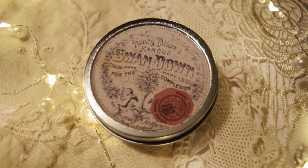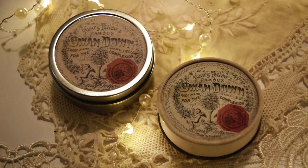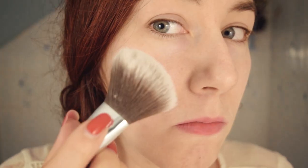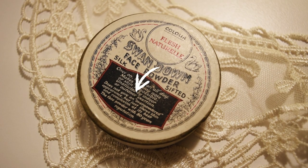And there you go, a historically inspired pressed powder for all your vintage makeup needs. The final powder is very light and sheer, and blends easily into the skin. This product was always intended just to be applied lightly and to not make the face look overly powdered. Well, that's it for this week. As always, thank you for watching, and I will see you next time. Bye!